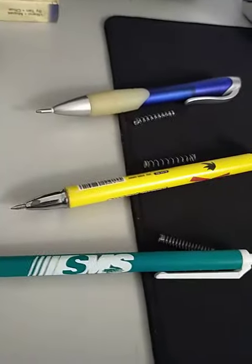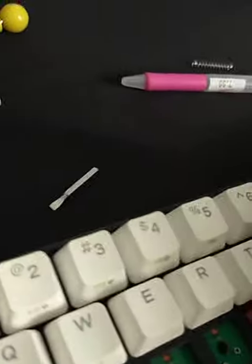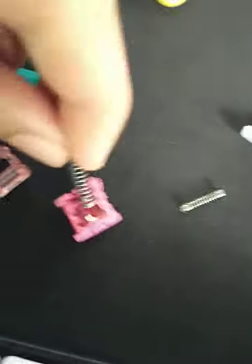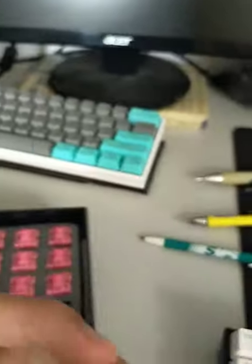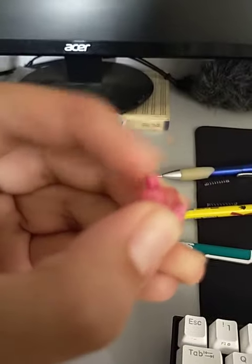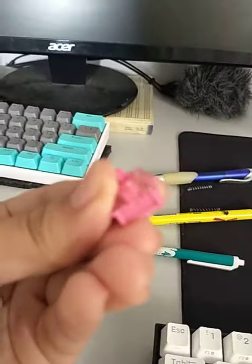Unfortunately we only have four — one was broken, so we just put that stock keycap on it. We put the spring in, and now we're gonna replace it with this — the green one. Can't press it.